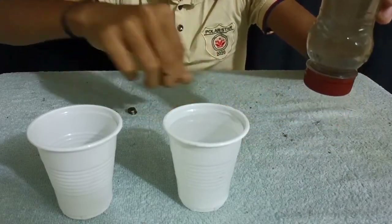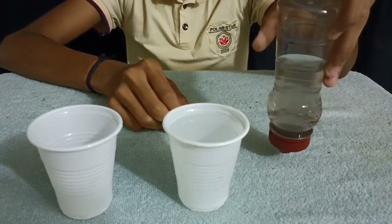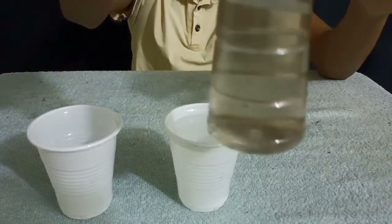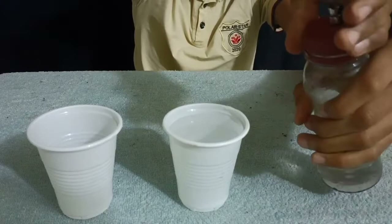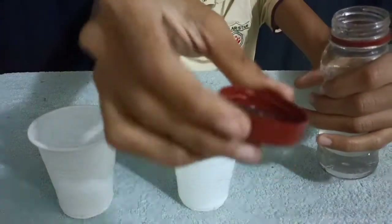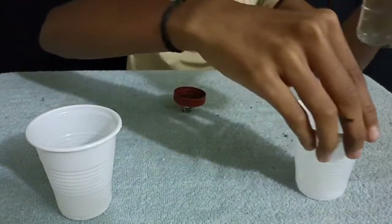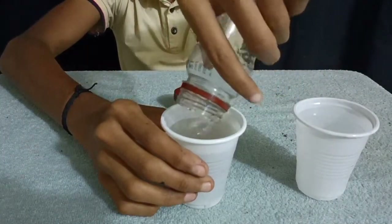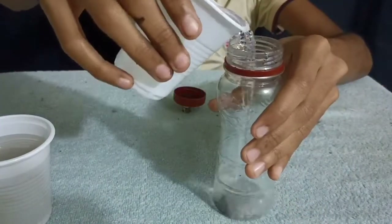Now we put the magnets, and it will attract. Put it in the glass. This is the end fillings.